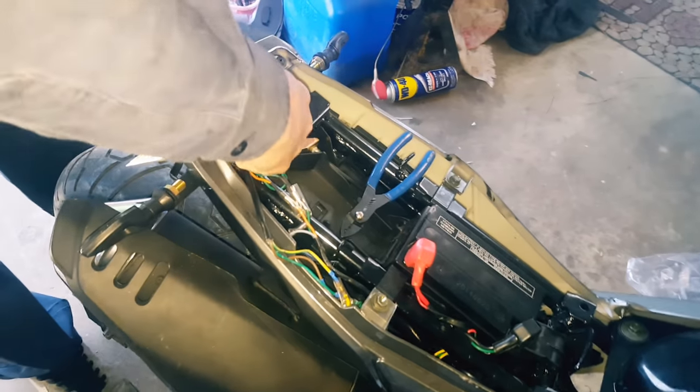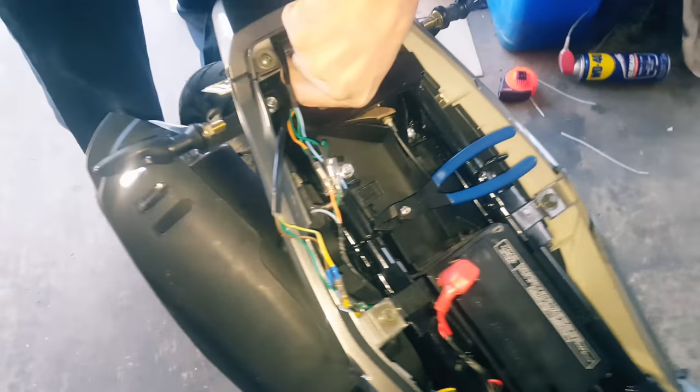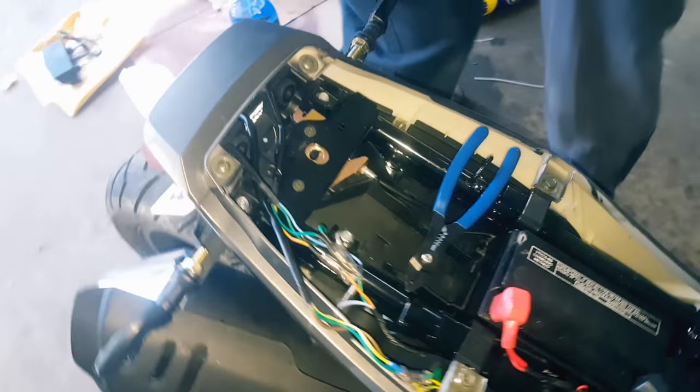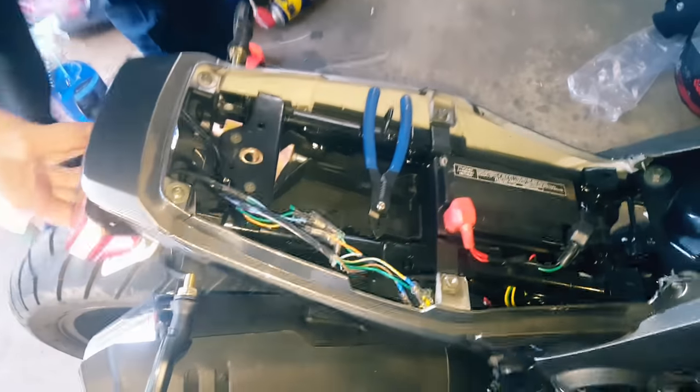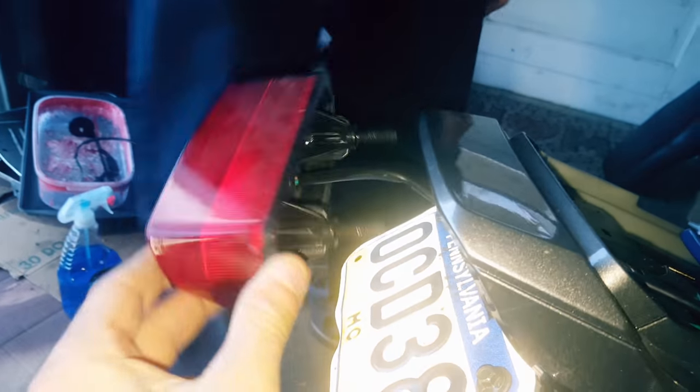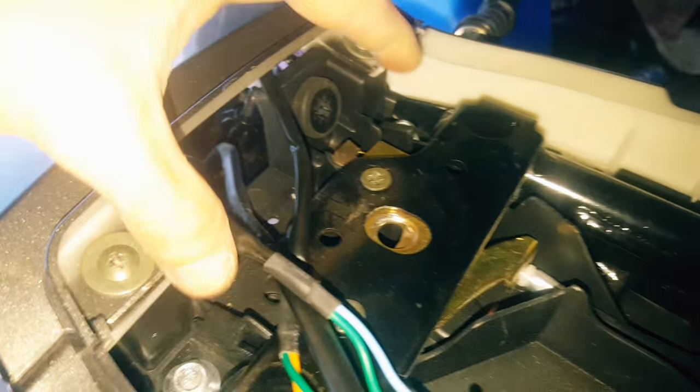To get in depth on how to do the tail light, we'll give you a link in the description — it's going to be the same concept for this Hellcat. So if you have a little bit of basic wiring knowledge you should be able to figure it out no problem. If you don't, we can help you out right here.